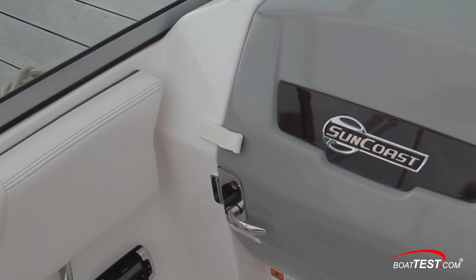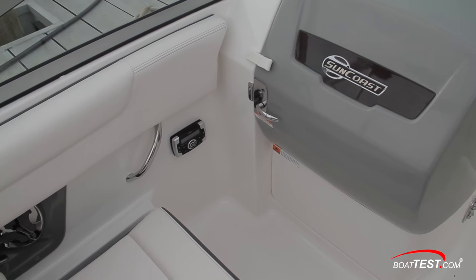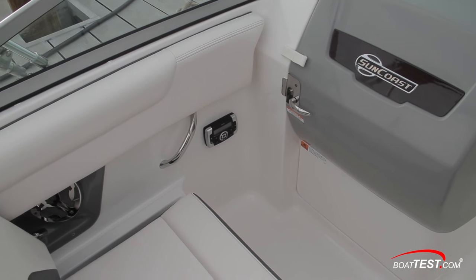An owner can upgrade this compartment with a portable toilet or pump-out model. To port are a stainless steel grab handle and a stereo with Bluetooth, auxiliary, and USB jacks.